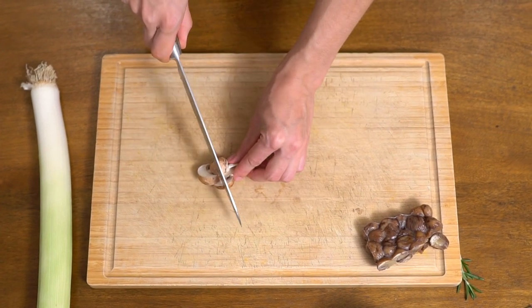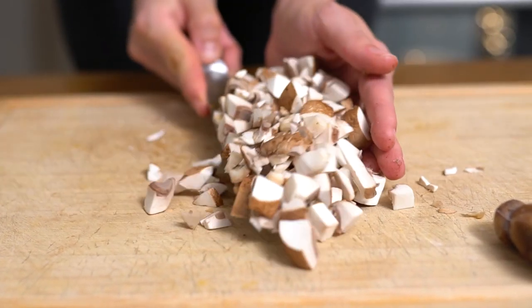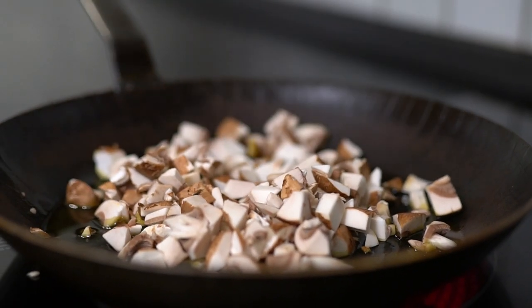Next, cut about 120 grams of brown button mushrooms — just chop them roughly. Preheat about two tablespoons of grapeseed oil in a pan on medium-high heat and start frying the mushrooms.